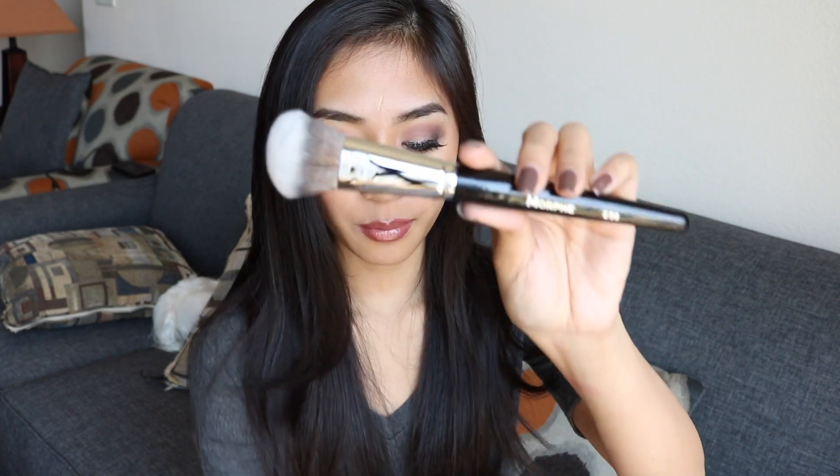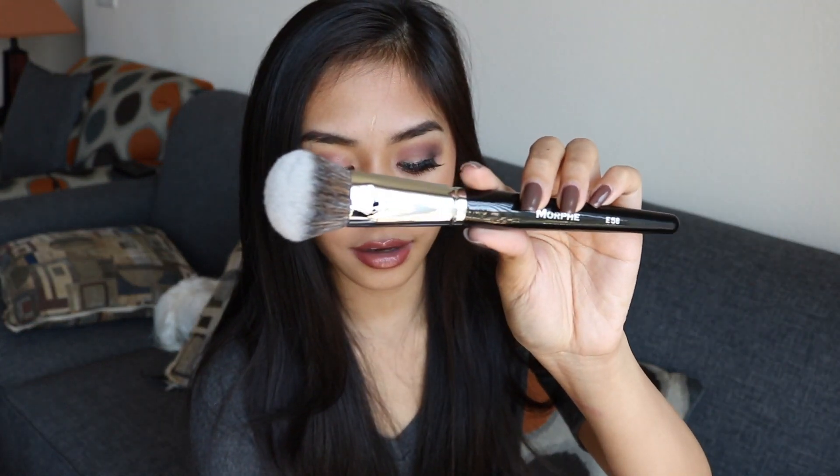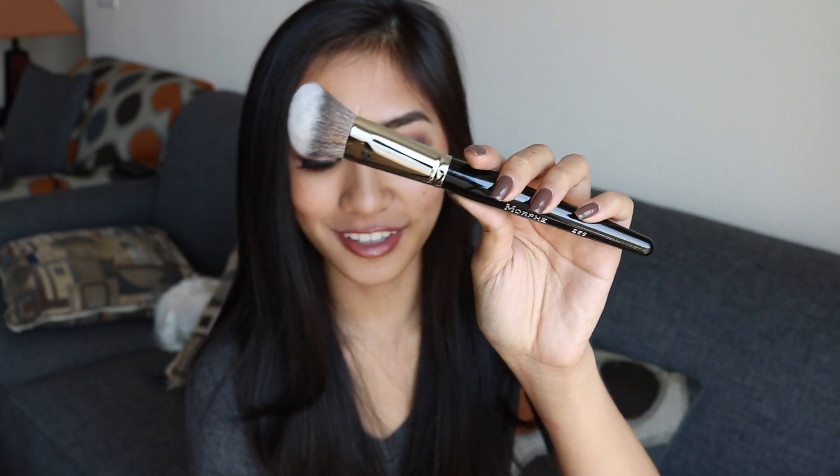Their brushes are just so freaking soft. This is the E58 brush — I love this brush so much. It is an angled buffer contour and powder brush, made out of synthetic hairs. I was planning to use this as a blush brush to dust pigment over my cheeks, and I could also use it for contour — right in the hollows of my cheeks. It's just a really versatile brush and really, really good quality.